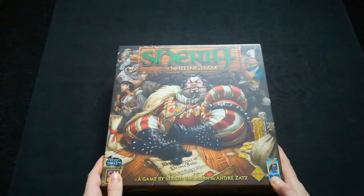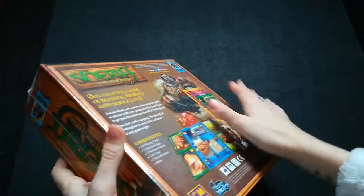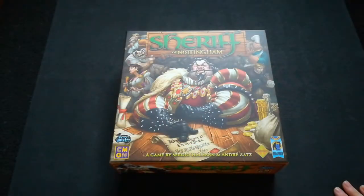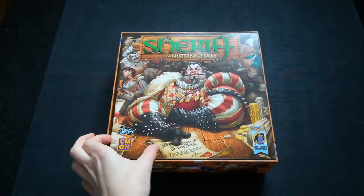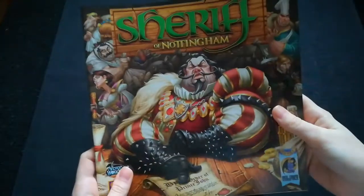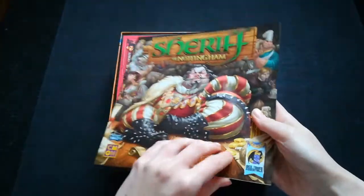I'm going to go ahead and open this up so we can see what's inside. I've taken the shrink off and now we're going to open it up. So the first thing we come to in the box is of course the rule book. It has the same image on the front of the rule book as it does on the front of the box.